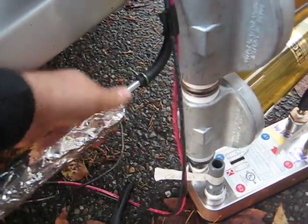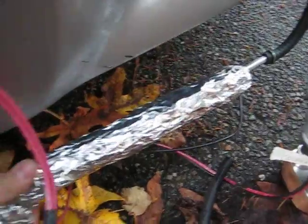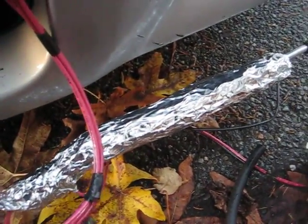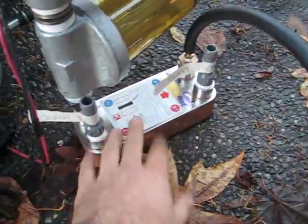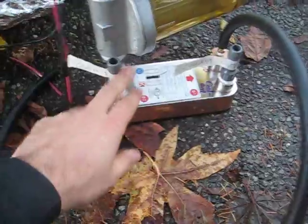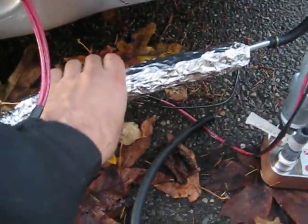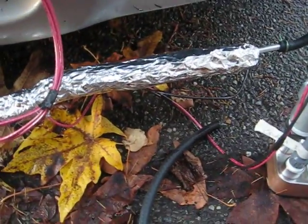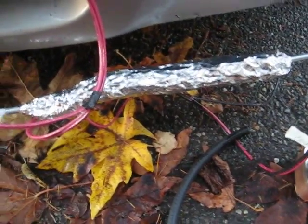It gets hotter at this end first. Right now I don't have fuel flowing through here, so it will heat up quicker than normal. But when you're running your engine, you'd have coolant running through this heat exchanger, which would also be heating the oil. This is a dual system. The heat exchanger alone, when your engine's up to full temperature, could provide enough temperature — it has 16 plates in here to heat the oil. The electric heater gives you additional temperature for startup, allows you to switch sooner, and gives you additional heat if you need it for high fuel flow.